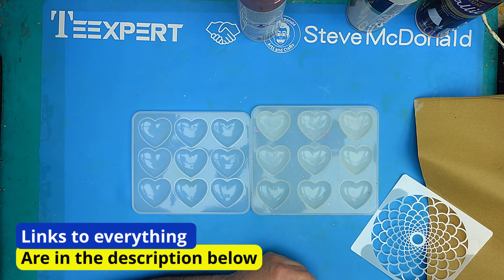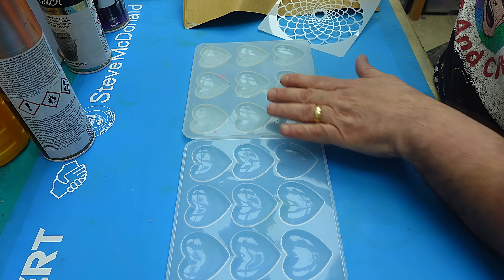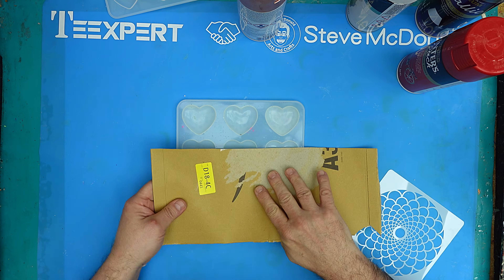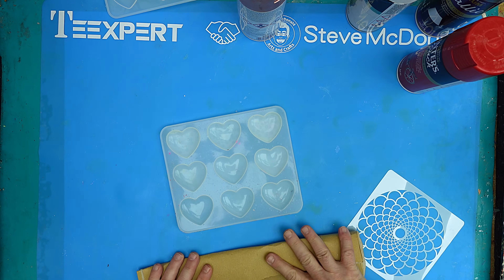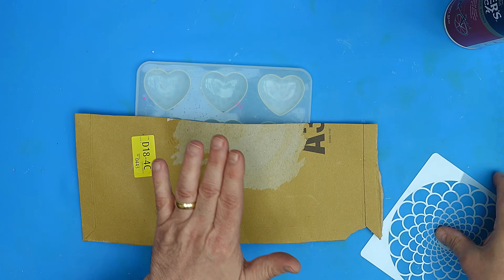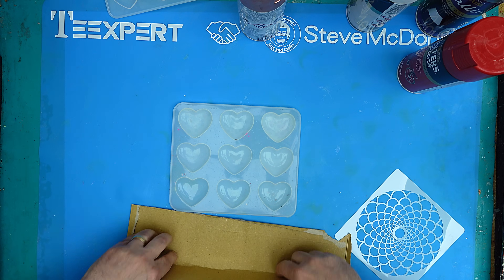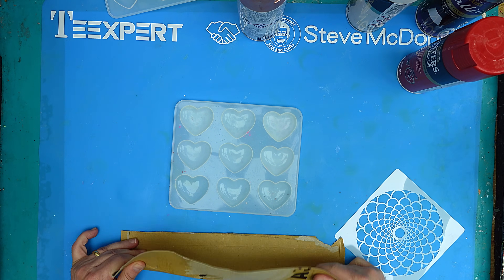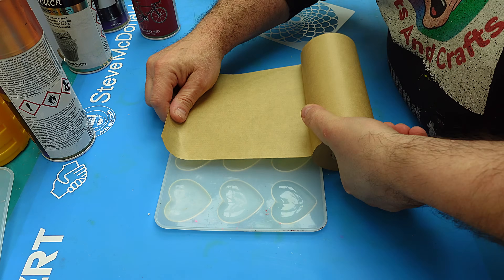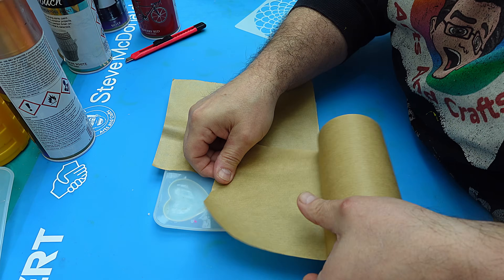I'm going to give these a really nice shake before I do anything else. I've got two molds — same design, but this one's a bit older, which is why it's a little bit duller. Whenever you're using spray paint, anything you don't want covered, make sure you cover that piece first. Don't worry — spray paint comes off your mold really easily once it's dry. You can also use tacky paper to cover up the mold and only leave exposed the one you want to work on.